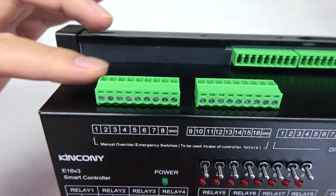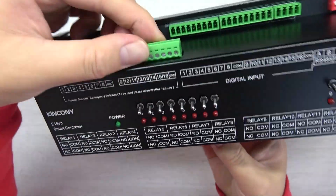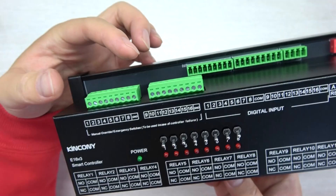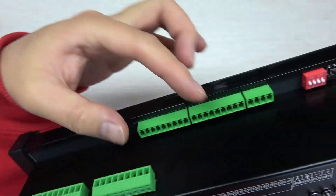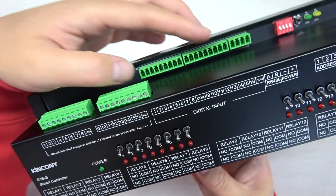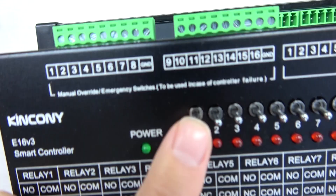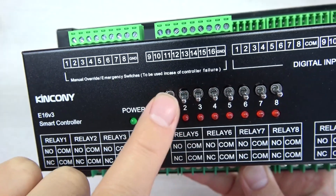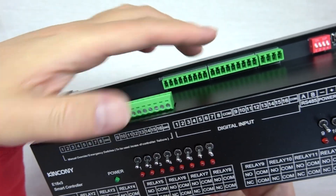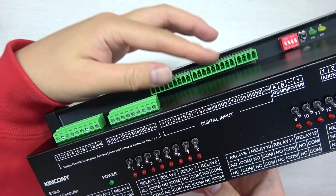This terminal is also removable. You can extend the manual control button for a long distance — 500 meters, no problem. The digital input can also be extended for a long distance — 500 meters. This terminal is for the manual control button switch extension, and this other terminal is for the digital input extension. It is physical and also works with software and firmware.